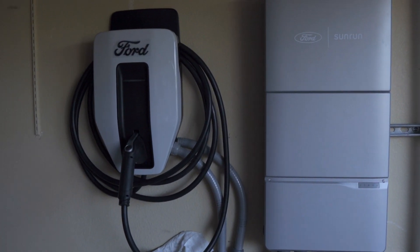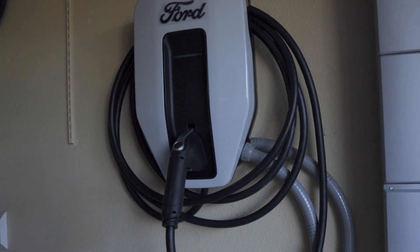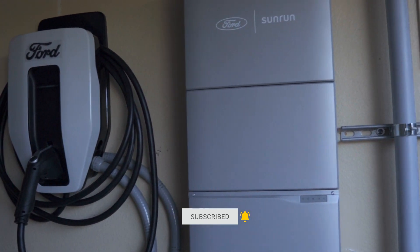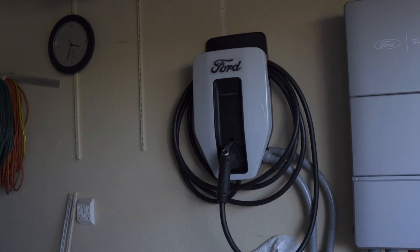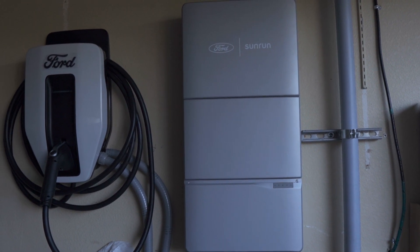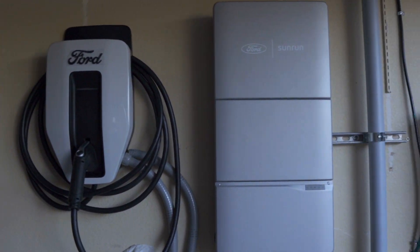Here we are with the equipment installed. We've got the Ford Lightning 100-amp charger - it doesn't charge at 100 amps; that's the overcurrent protection. It charges at up to 80 amps continuously, which is 19.6 kilowatts - almost 20,000 watts. This is the Delta inverter that supports the DC connection of the Ford Lightning. You can also connect it with solar PV, which we are doing, and you could add an LG Chem battery so you can have solar backup, battery backup, and then fall back to your Ford Lightning if neither was available.